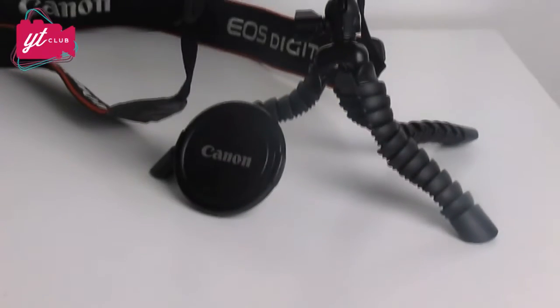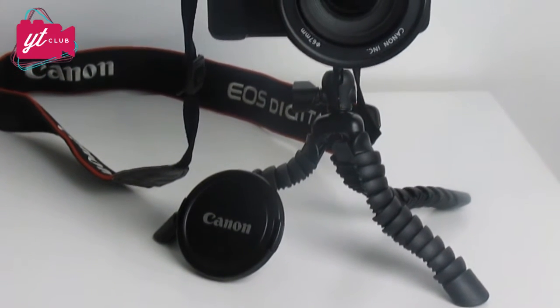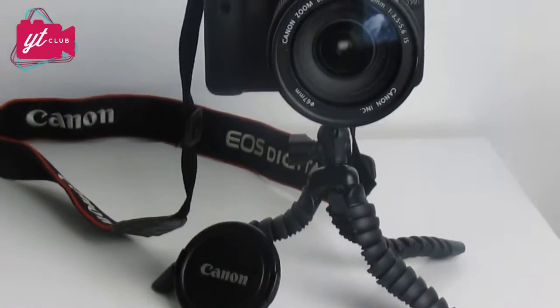One word of warning though: I would not put a DSLR on here and then try and attach this through a tree, because the weight of your DSLR is just going to be too much for this with it fixed onto something. So if you're at home, you can put your DSLR on this and it will fit on there nicely.